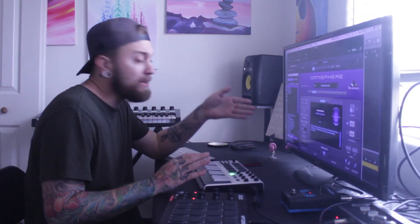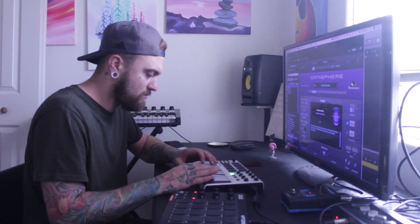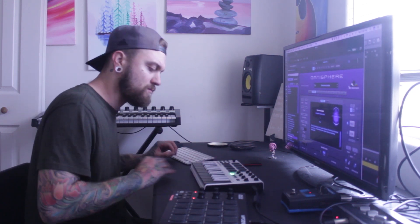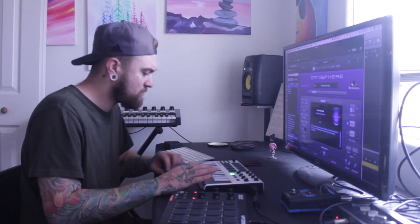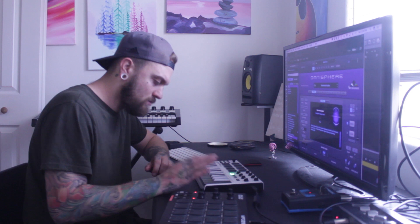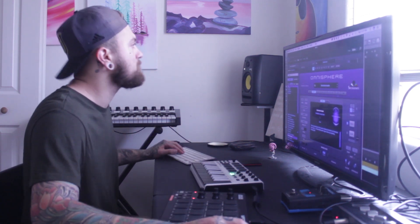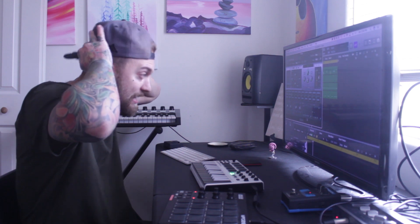Alright guys, I'm about to do a counter melody right now. I'm definitely going to put vocals on this at the end, so I'm going to leave room for that. I like where this is going. Alright, y'all — about to give you that kick.